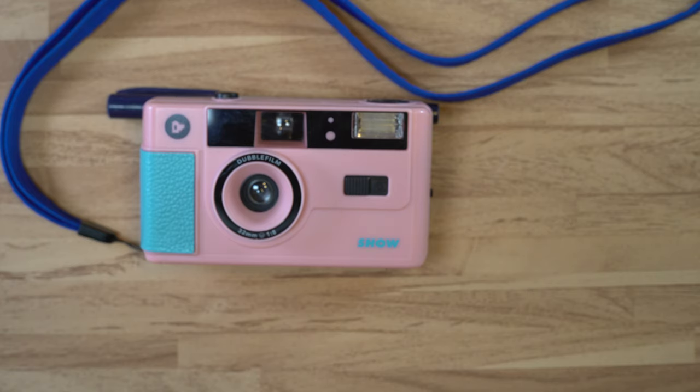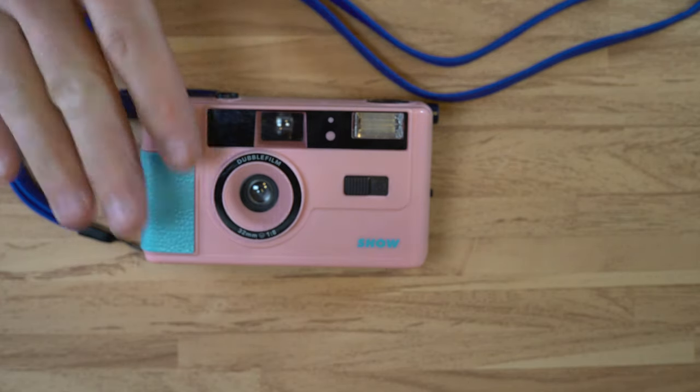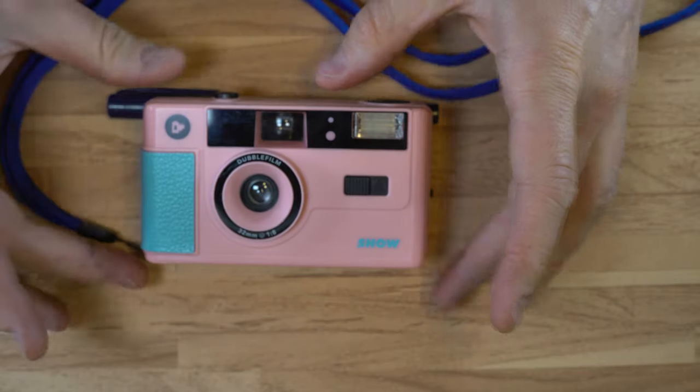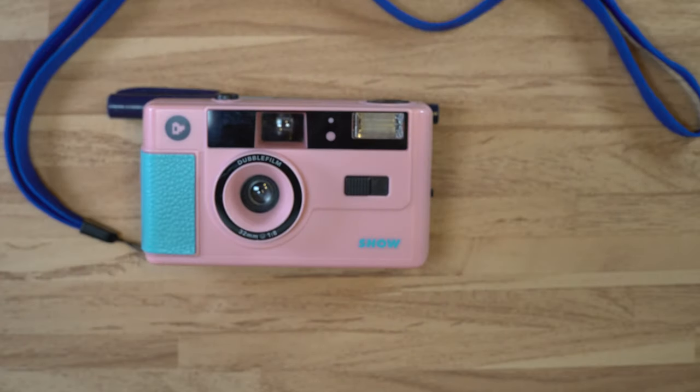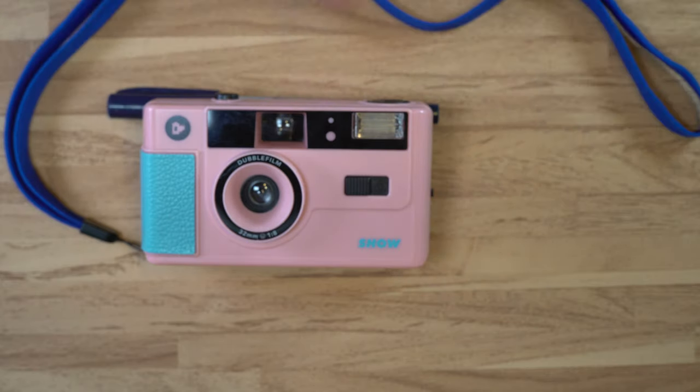Hello everybody, and welcome to my first — well, my only video on this, the very, very pink Double Film Show, which looks also shockingly like the Ilford Sprite Spirit. I forget exactly — it's the same camera, but with a different manufacturer's name on it.